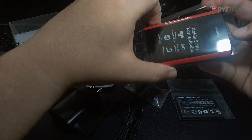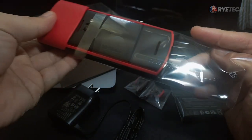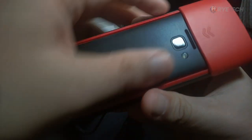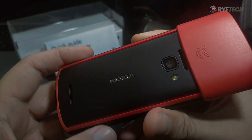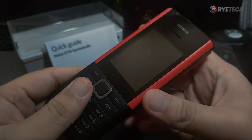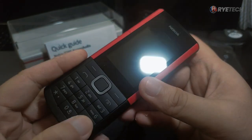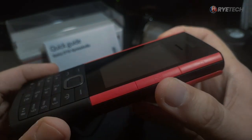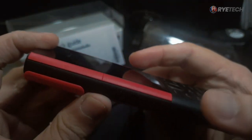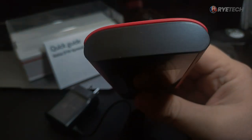The Nokia 5710 is covered in plastic — let's take that away and take a look at the texture. The classic Nokia look in black and red, with the Nokia logo at the back. We have a VGA camera and a flash. The keypad reminds me of the Nokia N70 from way back. At the side, we have the next button, play and pause, and on the other side, plus and minus for the volume. This looks like the Express Music phones back in the day — comment if you had one.